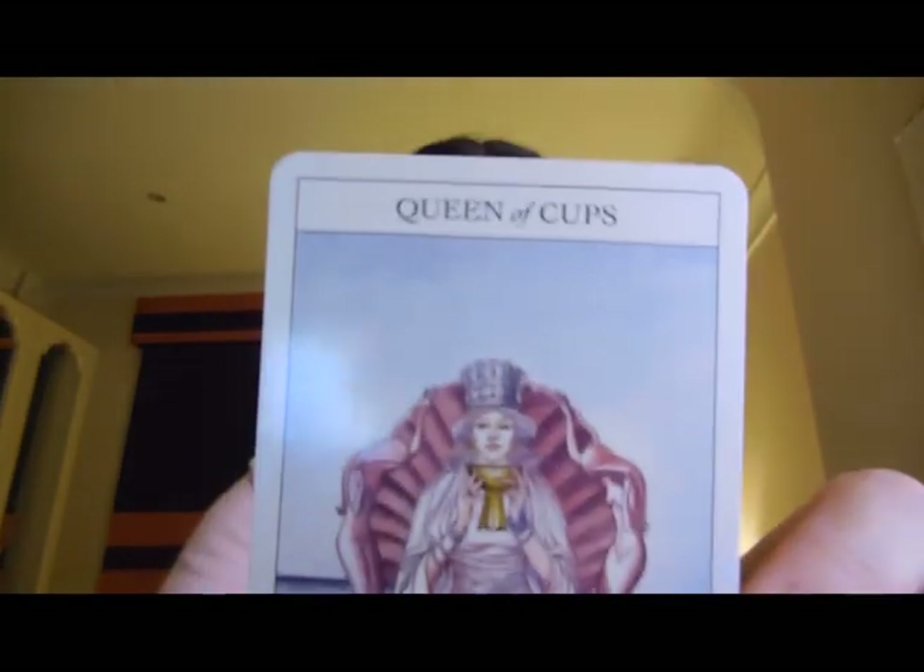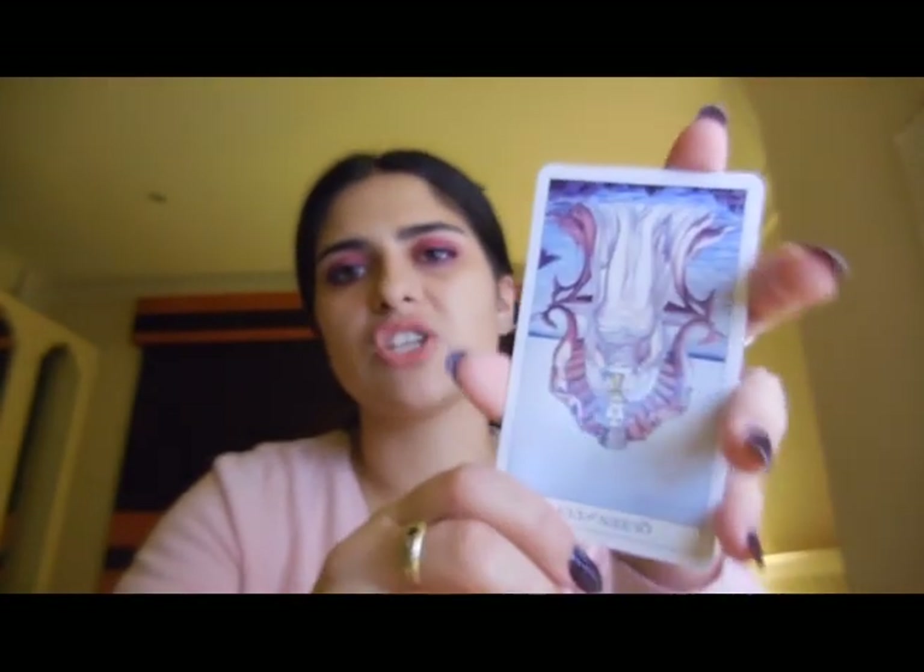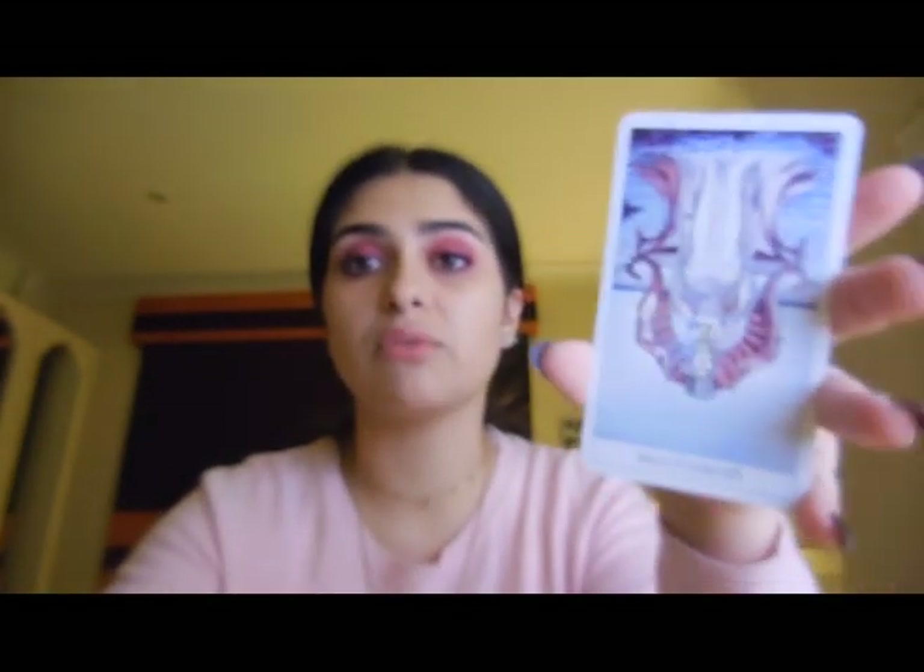The Queen of Cups just looks like a badass — an absolute queen in an emotional state. She represents compassion, love, controlled poise, and is a little mystical with mermaids in the chair. She is compassionate, caring, emotionally stable, and intuitive. Reversed, it's emotional instability, codependency — needing to depend on others and needing more self-love and self-care.